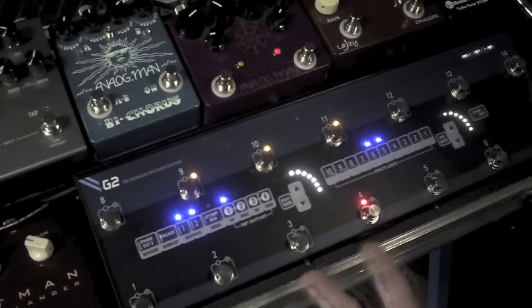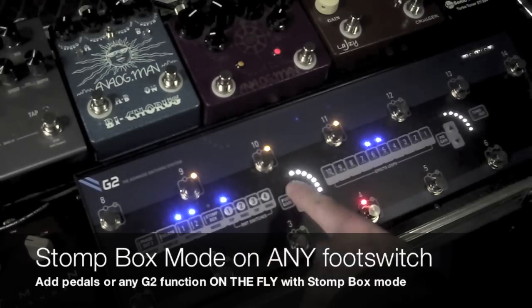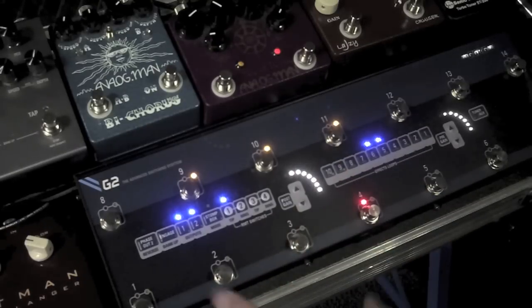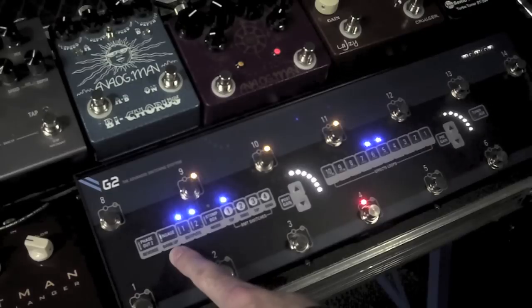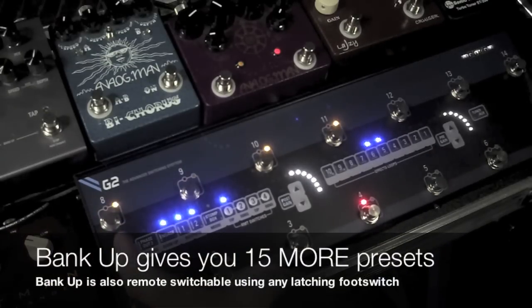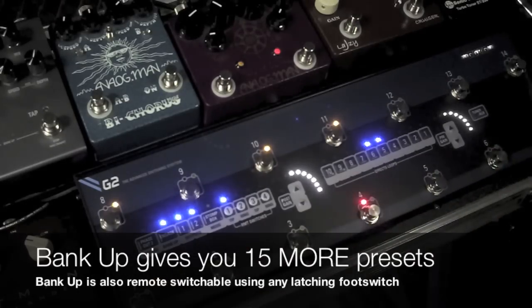Once you have all your sounds set up — all your stompbox mode sounds, different outputs, stereo effects, everything in phase, all your volume things sorted out, whether the sound is going to be buffered or not — once you have all those 15 presets sorted out and you need more sounds, just hit this bank up switch. On the back of the unit there is a quarter-inch input jack so you can do this remotely, and you get another 15 sounds.